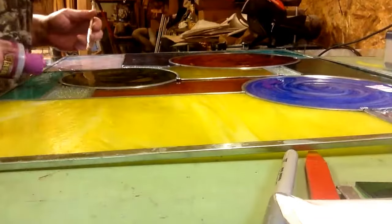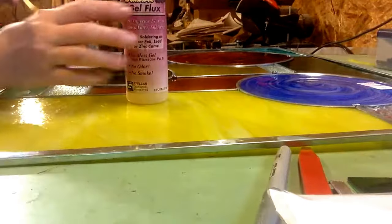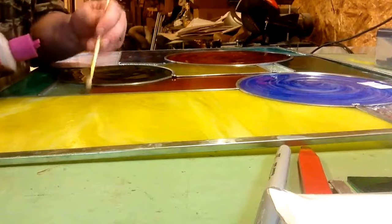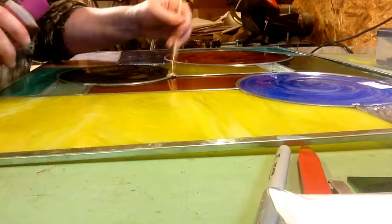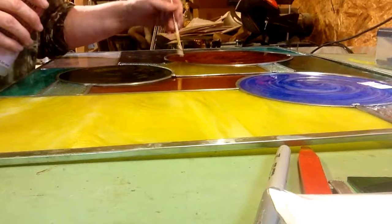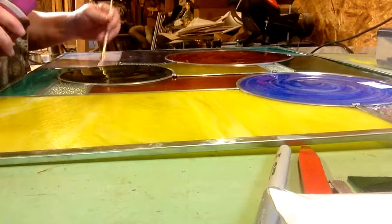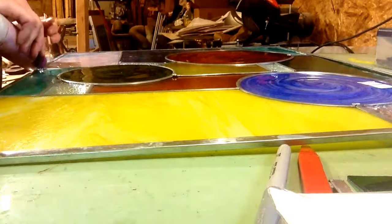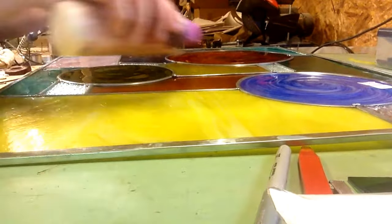So now what I'm doing here is I've got what's called flux. This flux is what allows the solder to cling to the cane. So I have to flux all the joints, and I have to have enough flux on enough of the joint that it gets a really good grip joining the two canes together.